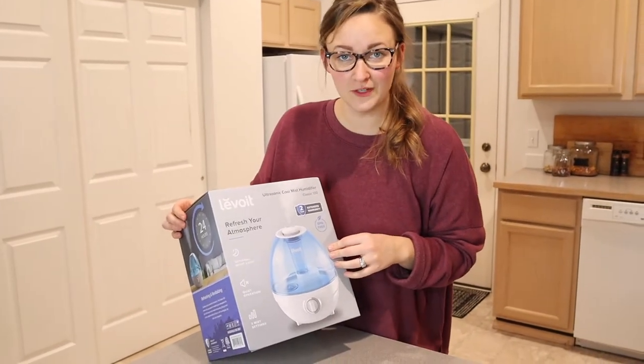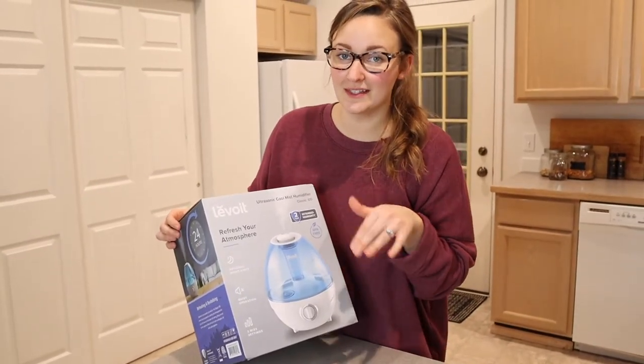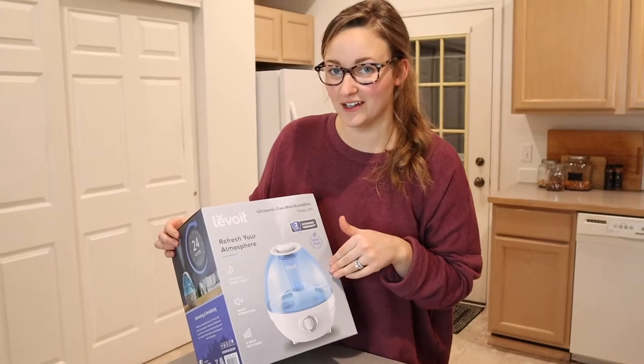Hello, welcome back to KG Simple Reviews. Today I'm going to be reviewing this Levoit Cool Mist Humidifier.